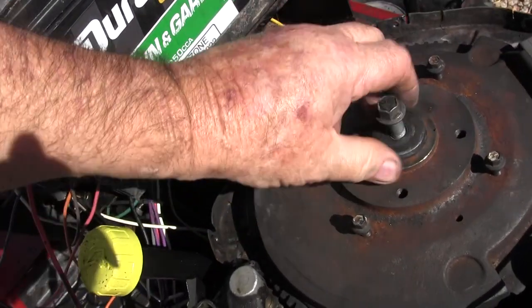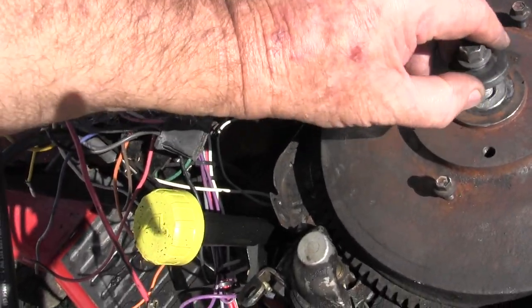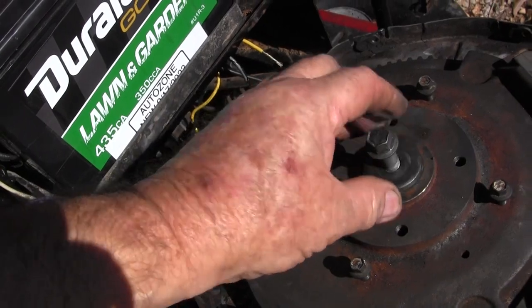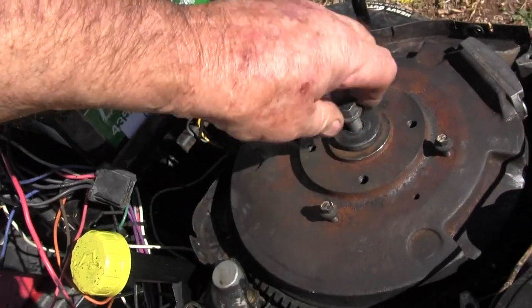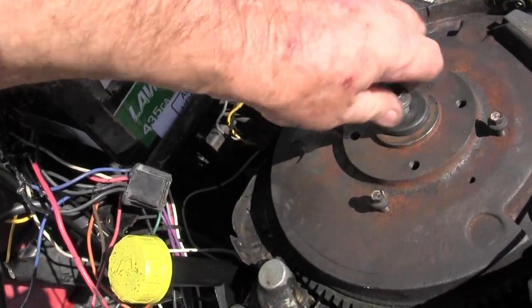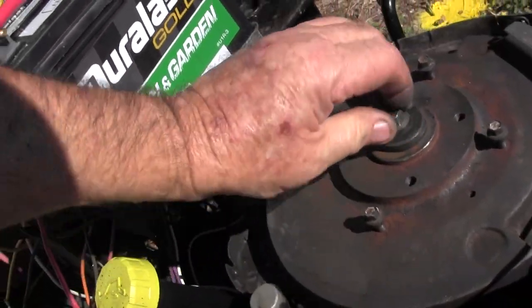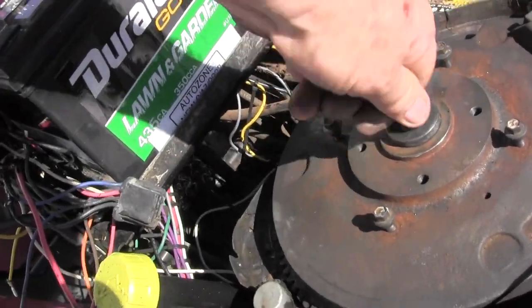This washer is designed — it's a heavy-duty spring washer — to apply extra pressure on the flywheel to hold it in a tapered fit against the crankshaft. For some reason, this is not working. No matter how hard I tighten it, I can't get rid of this play, and tightening it enough should do it.